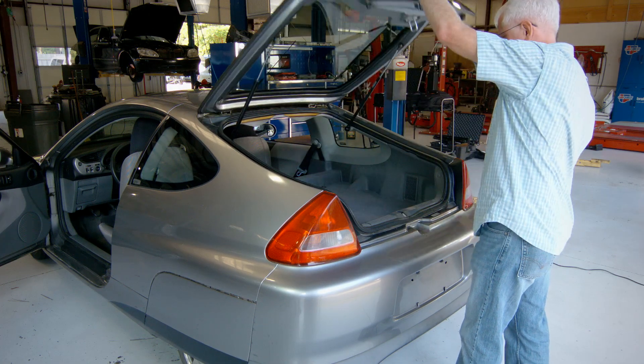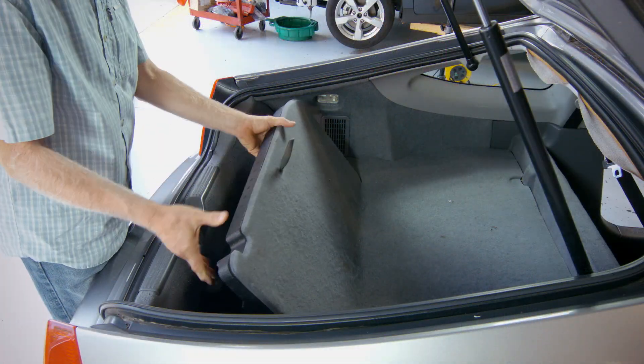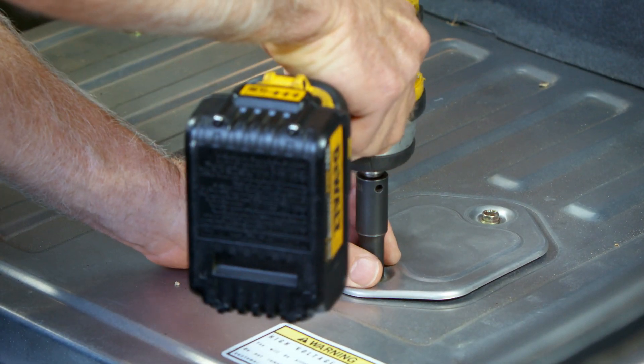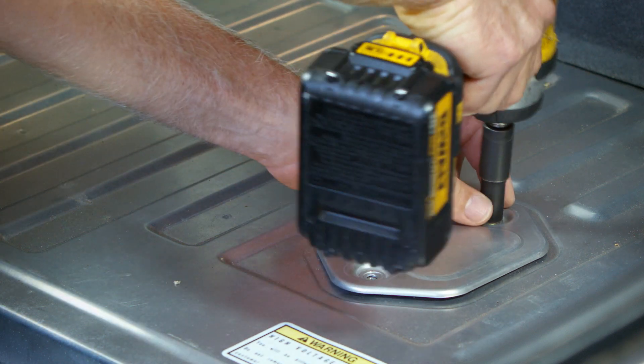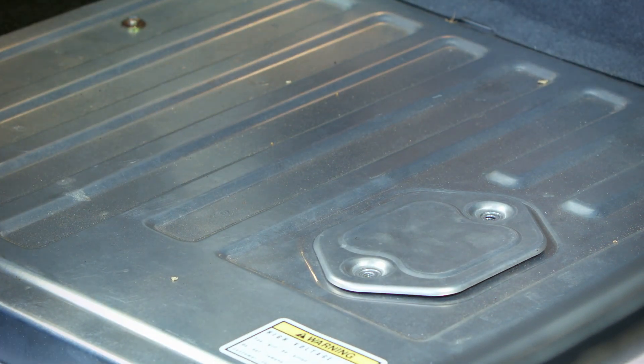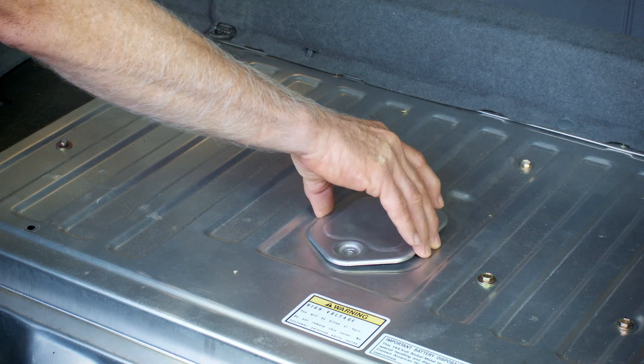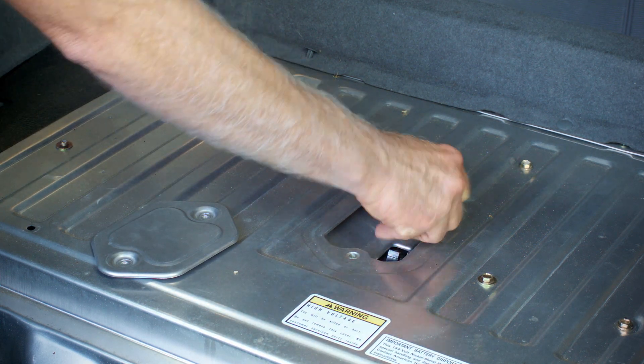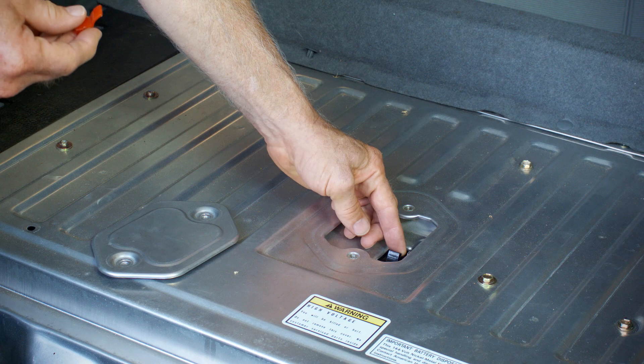Open the rear hatch and remove all carpeting and trays that cover the battery housing. Using a 10mm socket, remove the two bolts securing the breaker cover. Remove the breaker cover and switch the breaker to the OFF position, being sure to replace the red safety clip when finished.